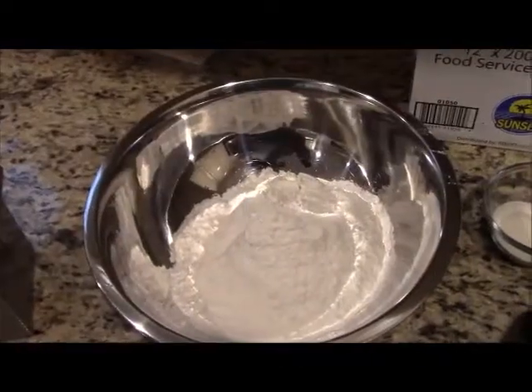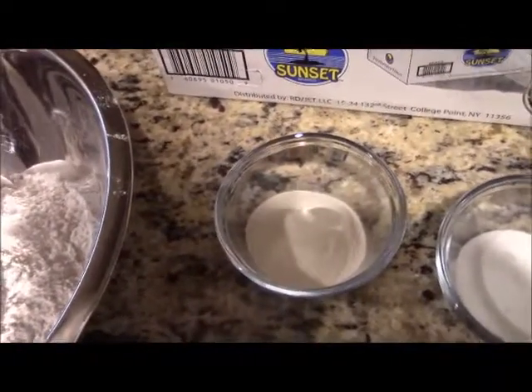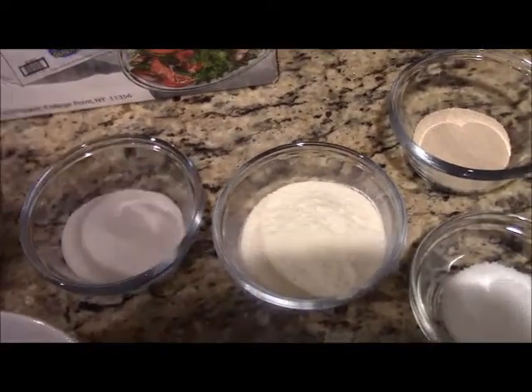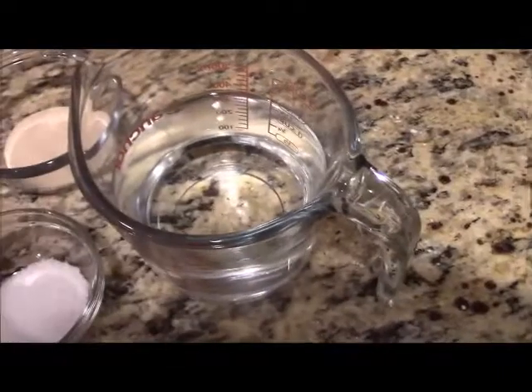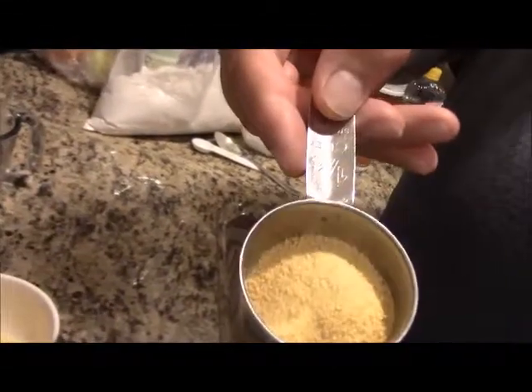You're going to need 510 grams of all-purpose flour, 28 grams of potato flour, 53 grams of sugar, 46 grams of dry milk, about 2 teaspoons of salt, 2 teaspoons of yeast, 35 grams of vegetable oil, 378 grams of water, and 127 grams of raisins.